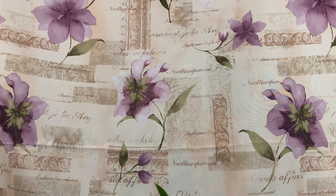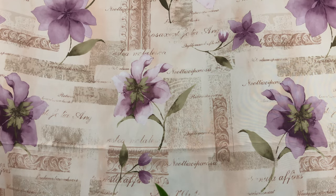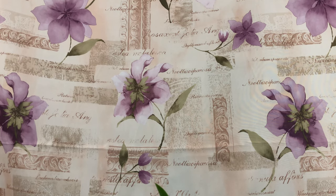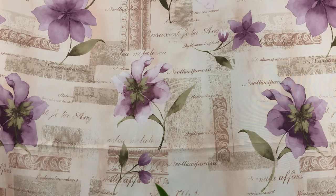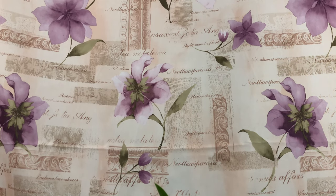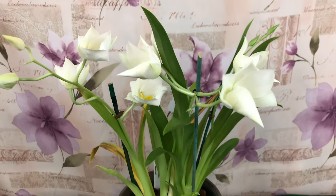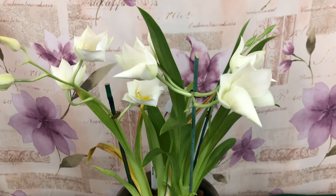Hello everyone, welcome to Orchids for Dummies, a place where you can get your life. In today's video I will be informing and educating you on the Miltonia, including Miltoniopsis orchids.